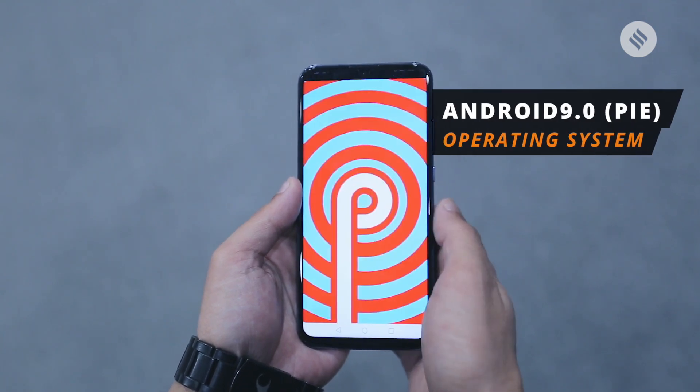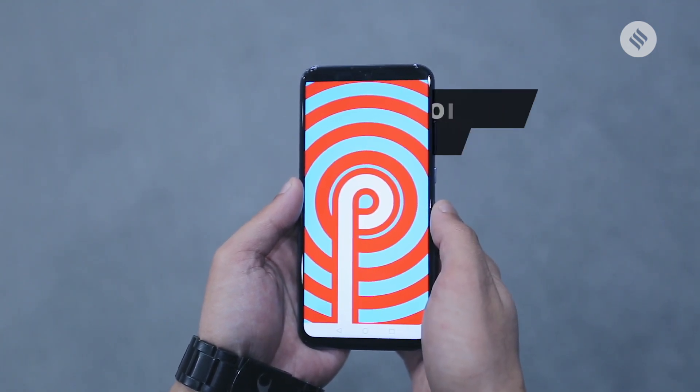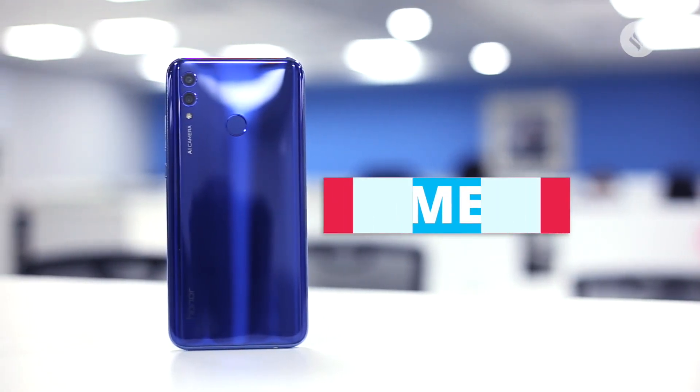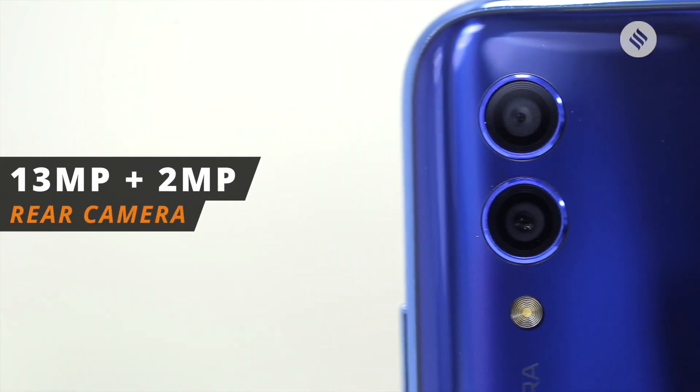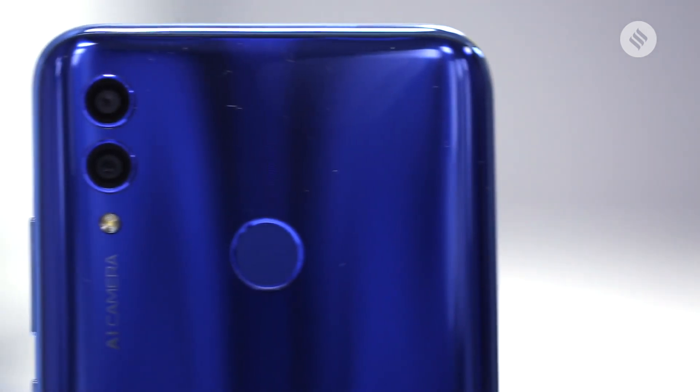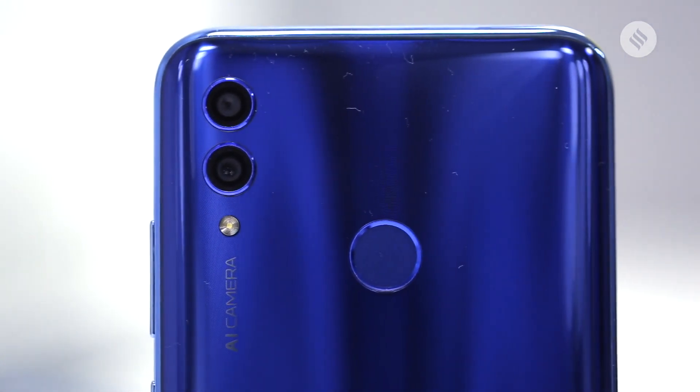To be honest, the user experience hasn't changed much on Honor smartphones. As for the cameras, there's a dual camera setup on the rear. The setup consists of a 13MP primary camera and a secondary 2MP snapper which acts as a depth sensor.